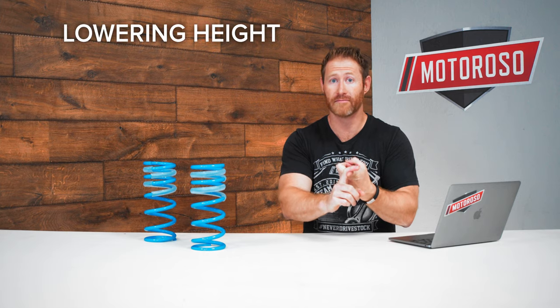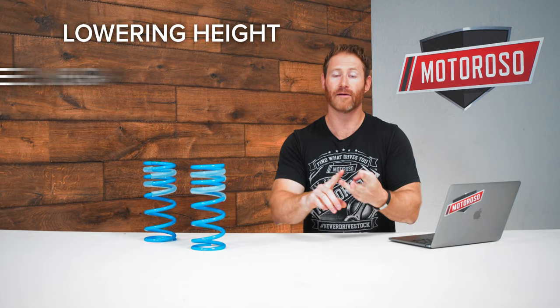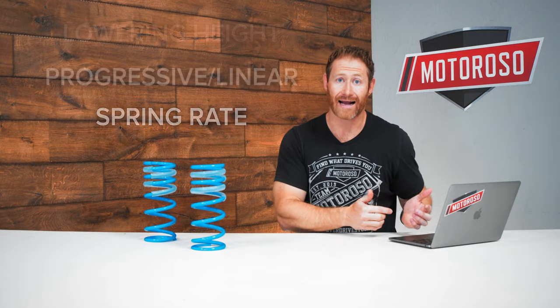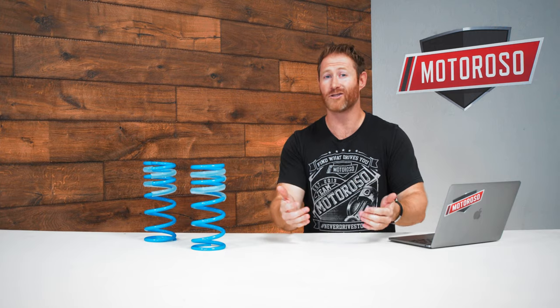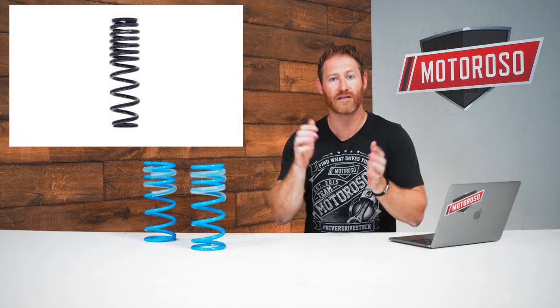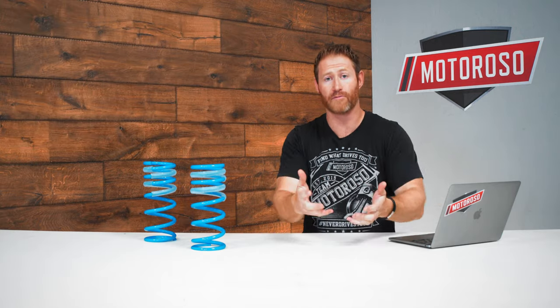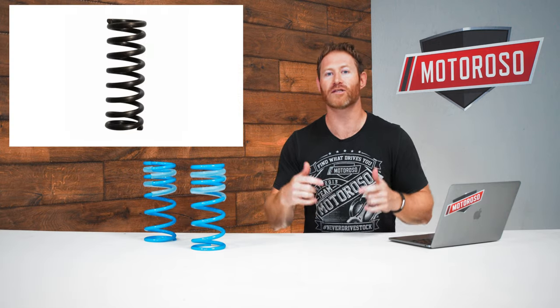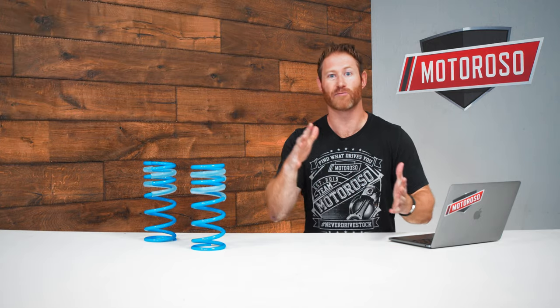The things you're primarily looking to know about lowering springs are: how much does it lower the vehicle — sometimes different front and rear — whether it's a progressive or linear spring, and how much stiffer the spring rate is than stock. A progressive spring is softer at the beginning of the stroke for a more compliant ride, then ramps up to prevent bottoming out. A linear spring has the same spring rate throughout, which is better for suspension performance and motorsports applications because it performs more consistently — though that's a personal preference.